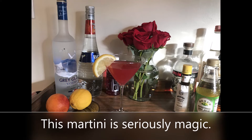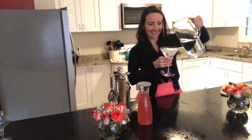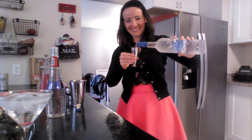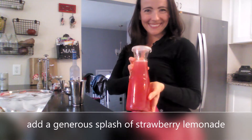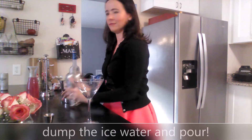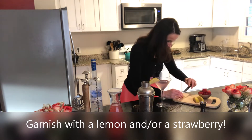Bottoms up friends — that is a delicious drink right there! The next cocktail I'm going to make is a strawberry lemonade martini. Prep your martini glass the same way you did for the first one. Steps one and two are the same: two ounces of vodka and one ounce of triple sec. Now instead of the cranberry and the blood orange, you're going to add a pretty generous splash of strawberry lemonade.